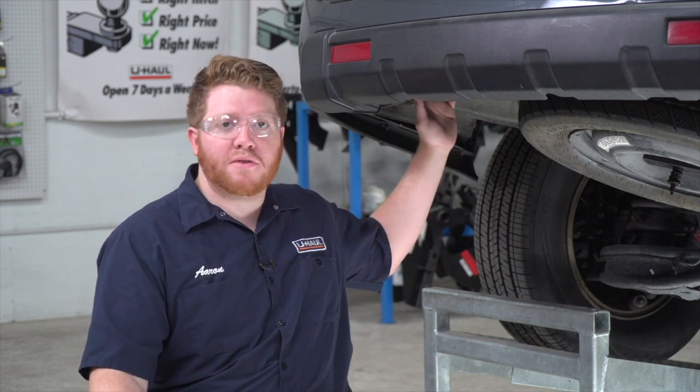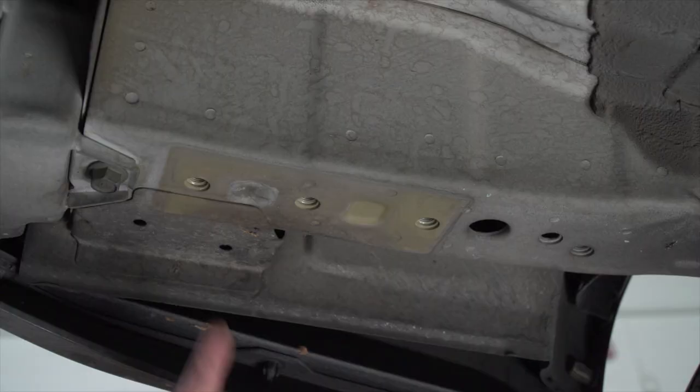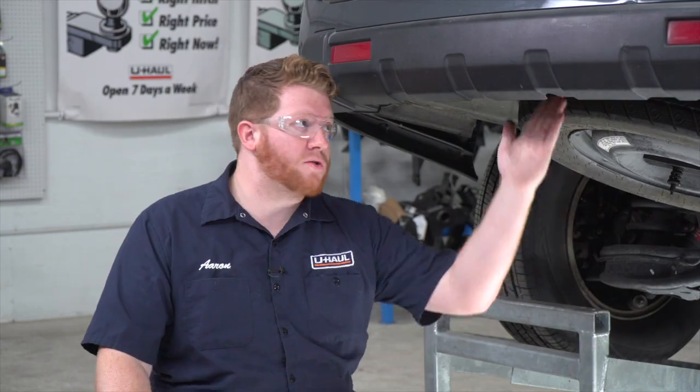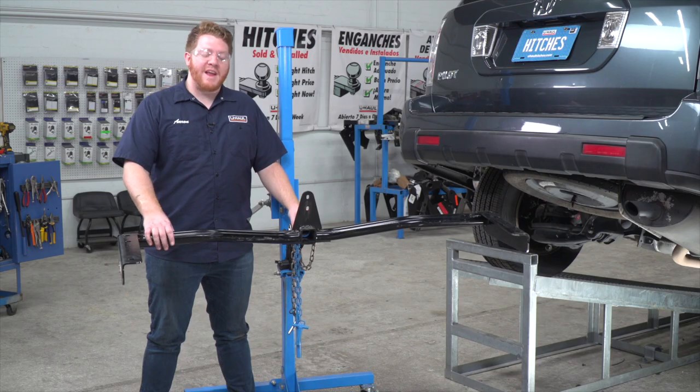Before we bring our hitch into place, let's go ahead and point out our attachment points. It is identical on both the driver and the passenger side. On both sides we'll be using these three holes, and there are two holes right here behind the bumper. Let's go ahead and get our hitch.